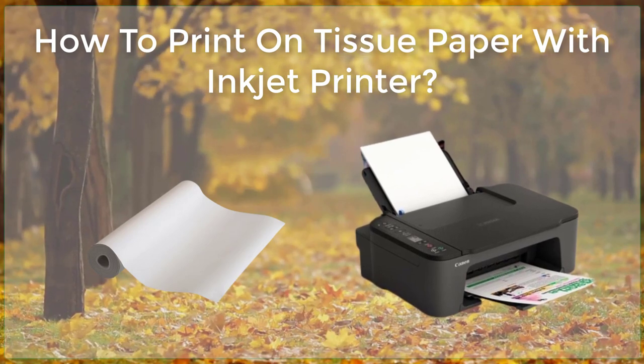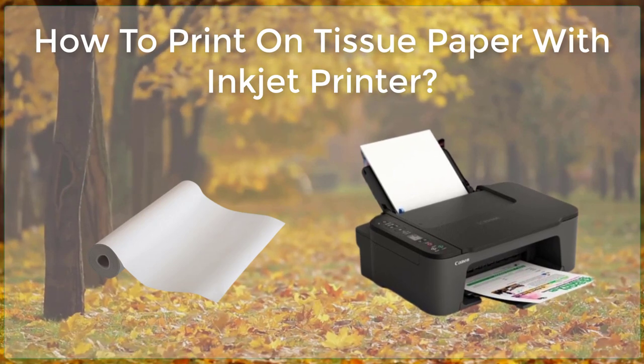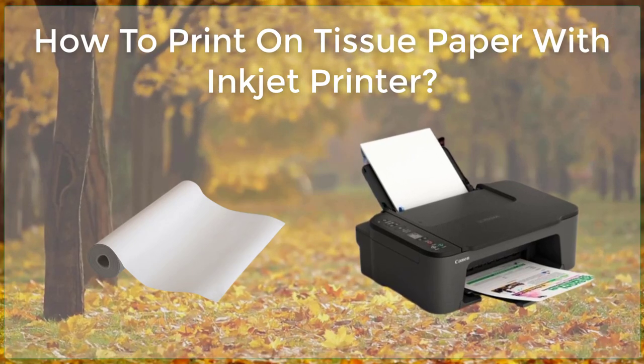When printing, it's a good idea to use a thin layer of tissue paper, as it will absorb the ink better. It is also important to use a light touch when printing, as the tissue paper can be easily damaged.